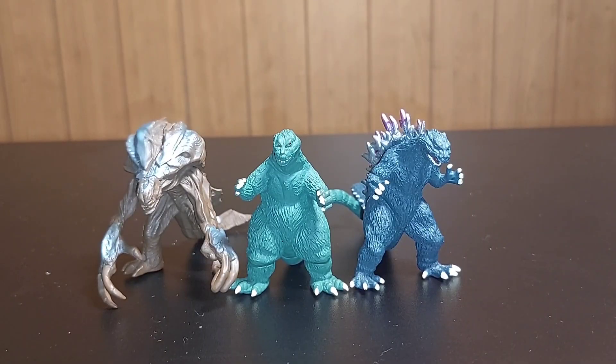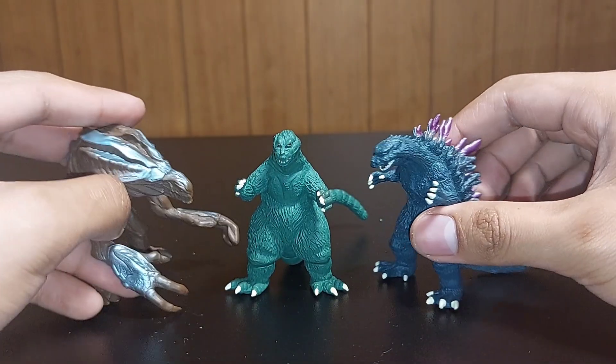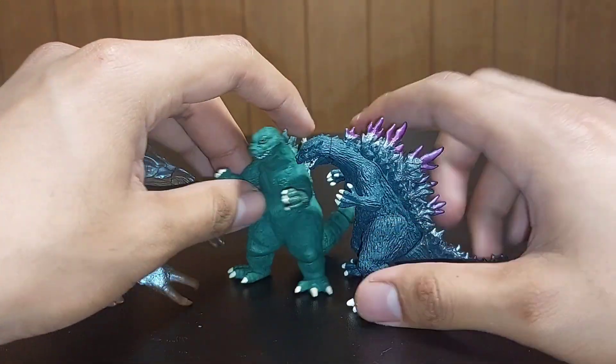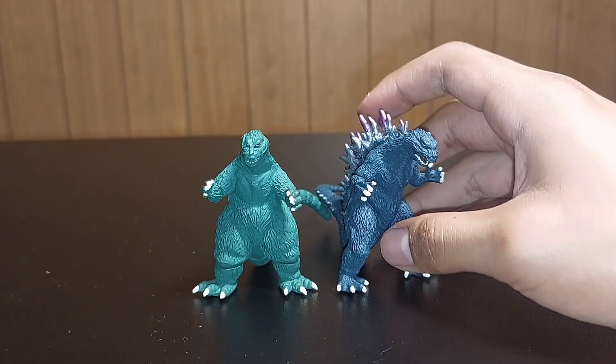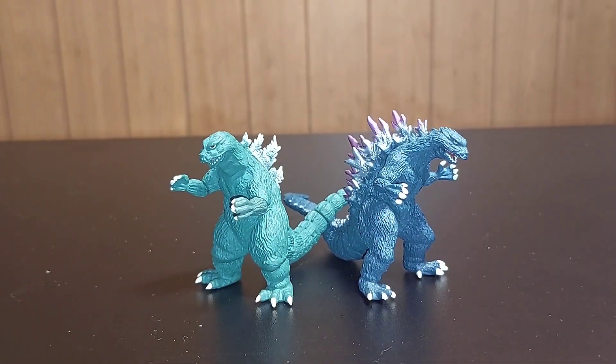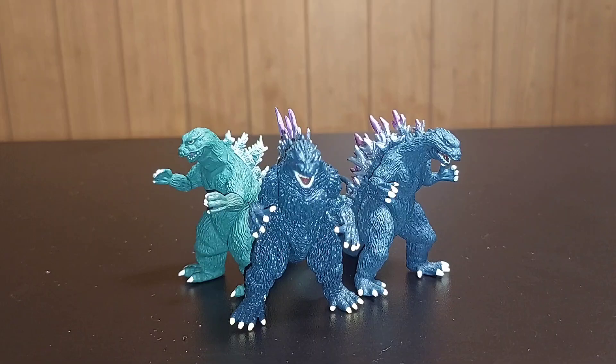I have Orga and the Yuji Sakai concept model here — they are basically the same size. There's something pretty cool about having the two green Godzillas right here back to back. I also have the other Godzilla 2000 figure, so now the green Godzilla team is complete.